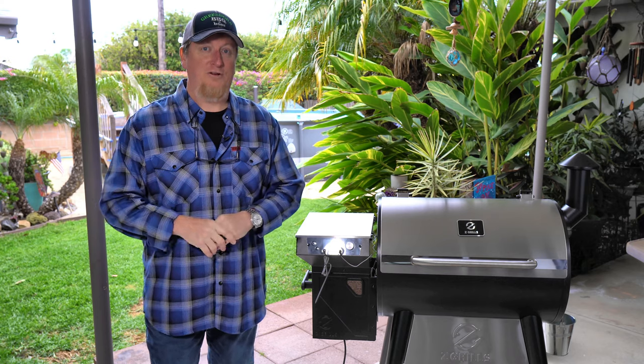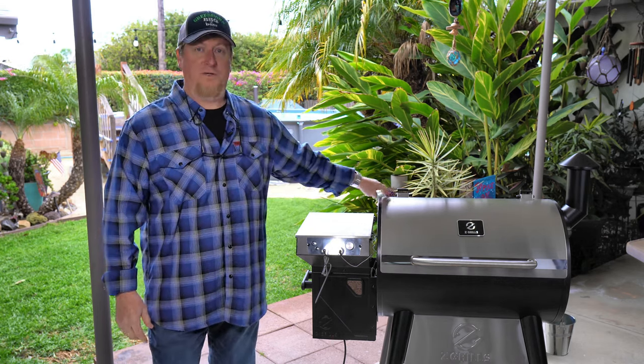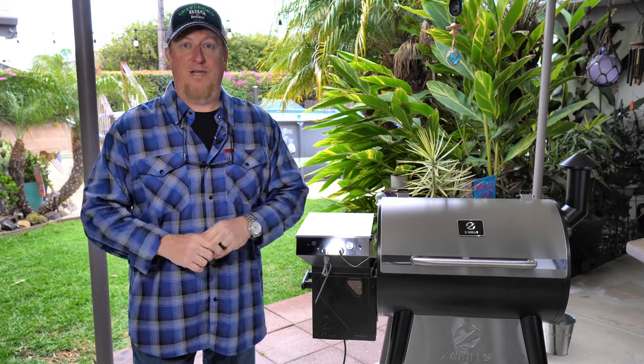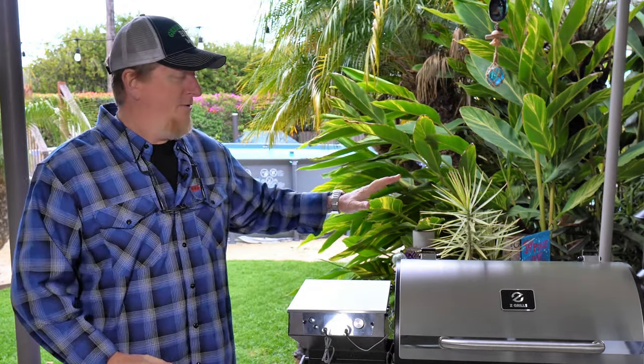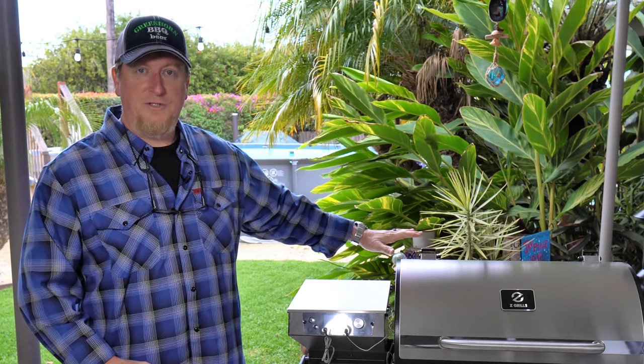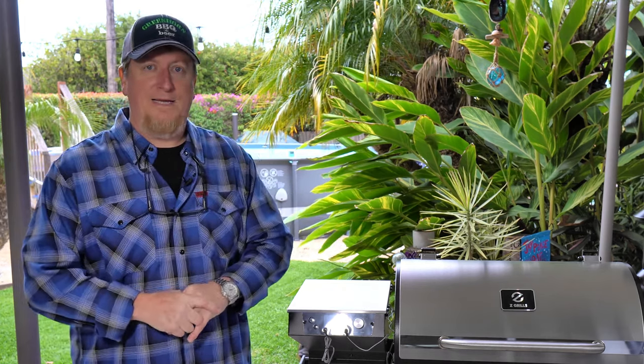If you go to their website, you'll see that's an $80 cover, and they're including that at a discounted price for this grill. All you have to do is follow our link down in the description and go check for yourself. In a minute we're going to do an initial burn-in per the factory recommended instructions, but first I wanted to touch on three things we really liked about this grill.